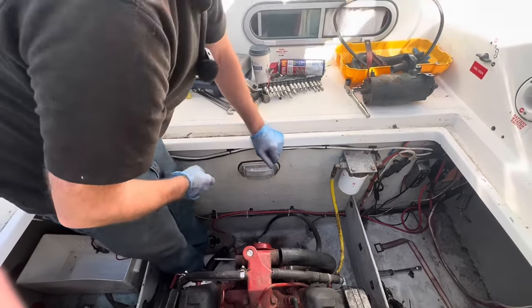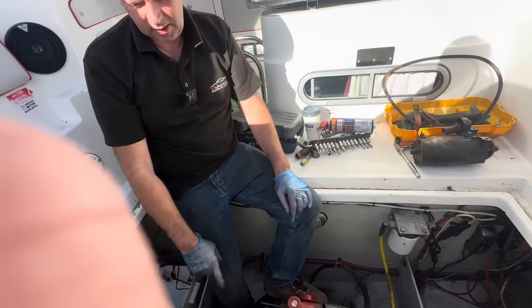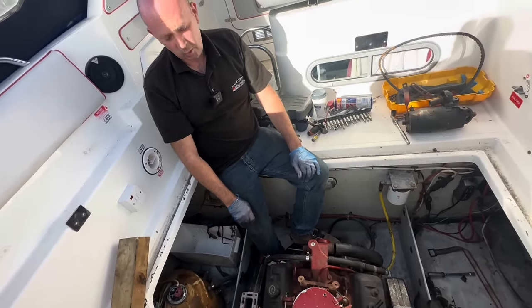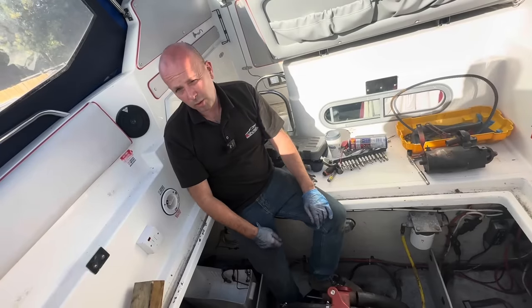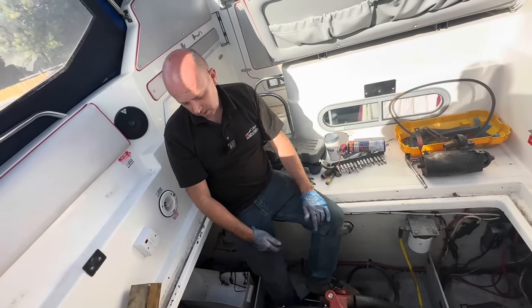I've taken all the plugs out. I think the only thing we can do is take the rocker covers off, have a look at the rockers and see if we've got a stuck valve. We just don't know with this — it's been a good long time, hasn't it. It has been in fresh water though, which is a plus. I'll spray a load of penetrating oil down the bores with the plugs out.